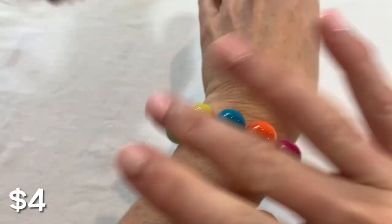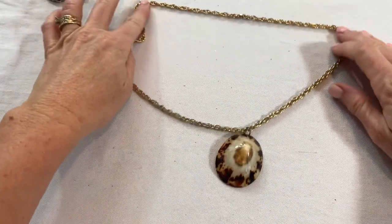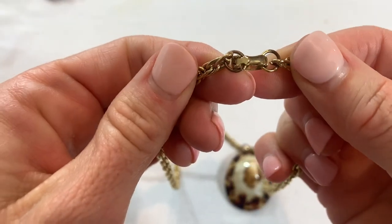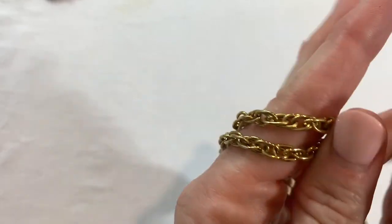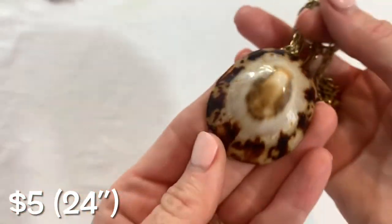And this on the other hand is not — we have a gumball acrylic stretch bracelet. Then we have a vintage gold chain here with a shell pendant. No marks. The gold tone is good — it's not perfect and not super dark, but that's a real shell that someone made into a pendant. Pretty good size too.